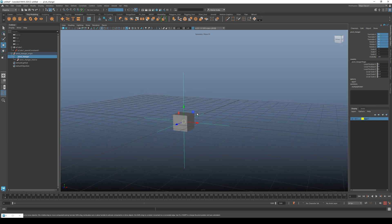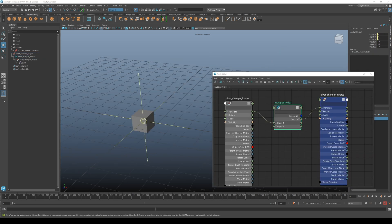You can see in this example that the setup is changing the pivot position of the cube. I'm only using one math node and clever parenting.